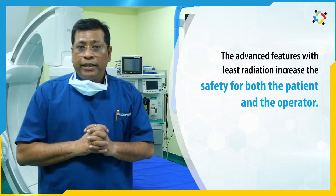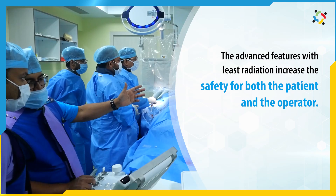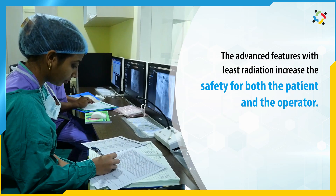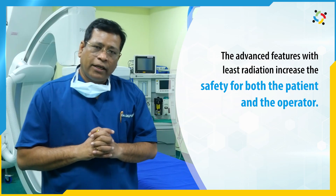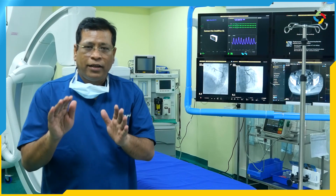With all these facilities, the patient becomes very safe when a procedure is performed, particularly by an operator who is well-versed and knows about the machine and the procedure skillfully. You can get the best possible result with great safety. Finally, the operator is also safe as the radiation is minimal. Thank you.